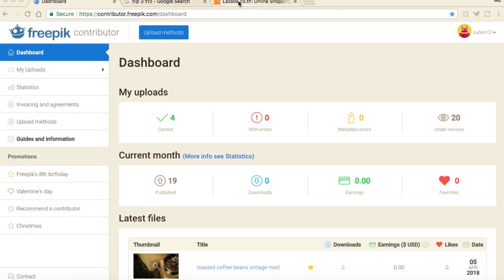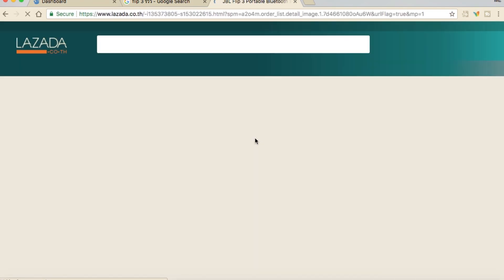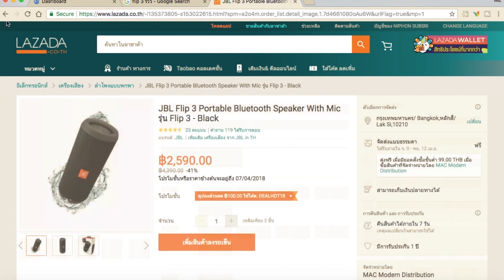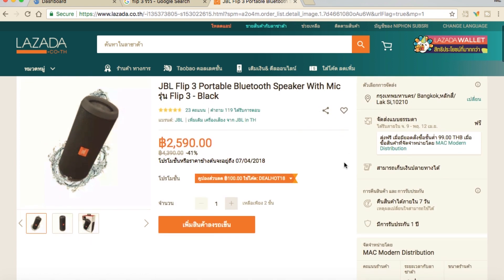สวัสดีครับ มีเฮกกับแล้วครับผม วันนี้เราจะมาอันบ็อคกึ่งรีวิว JBL Flip3 ซึ่งจริงๆ ตัวนี้ออกมานานแล้ว แต่ที่ซื้อเนี่ยเพราะว่า Bluetooth ของผมใช้มา 3-4 ตัว แล้วมันก็แบทเสื่อม และพอจะซื้อใหม่ ราคาค่าแบทเนี่ยแพงกว่าค่าลำโพงอีก